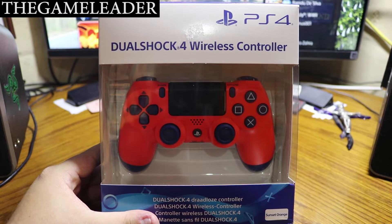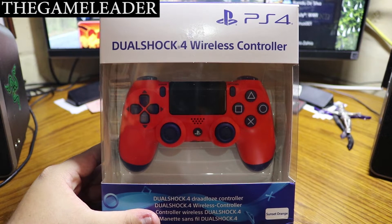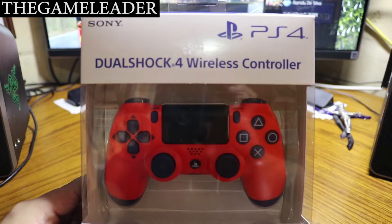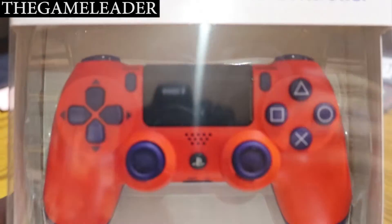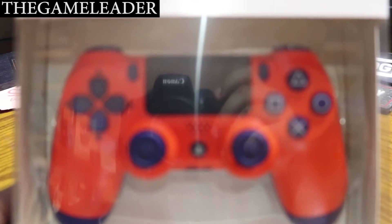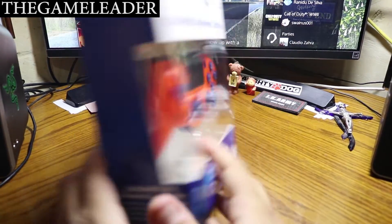Hey guys, welcome back and thank you for watching that really quick short video. So without further ado, let's start with the unboxing of the Sunset Orange DuoShock 4 wireless controller. As you guys can see — PS4 DuoShock 4 wireless controller — awesome looking Sunset Orange color on it.